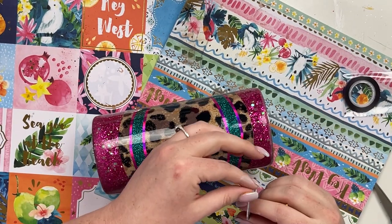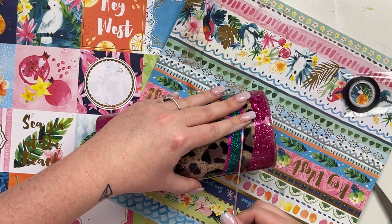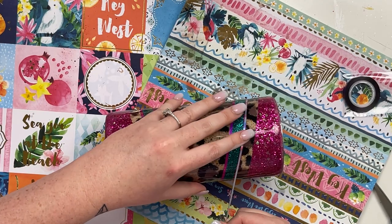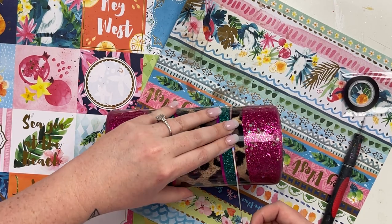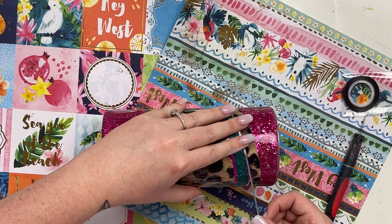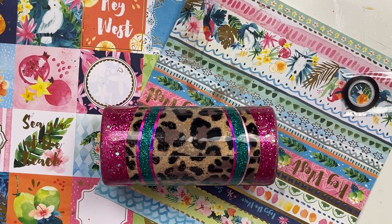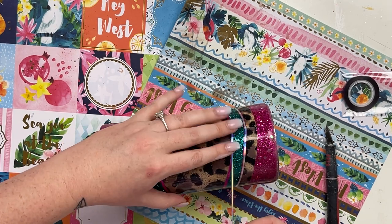Once I have the fuchsia down, I'm going to grab this opal-y silver — it's not quite just silver and not just white, so I'm going to call it opal-y silver. I'm just going to come in and split the difference by laying this down in the middle of the fuchsia, giving it a little bit of fuchsia on both sides. Just taking my time laying this down on the pinstriping and adding this nice little detail that I really think brings the whole look together.